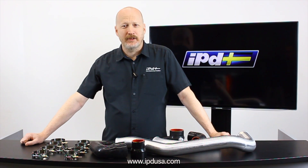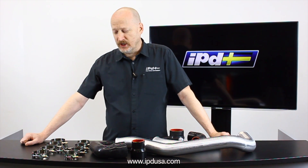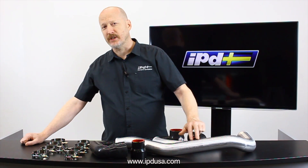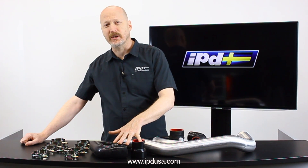Hi, this is Ken at IPD. Let's talk about rip kits — it's been too long. This is our new second generation rip kit, which is mostly identifiable by the fact that it has a brushed finish instead of a polished finish and the silicone comes in black.